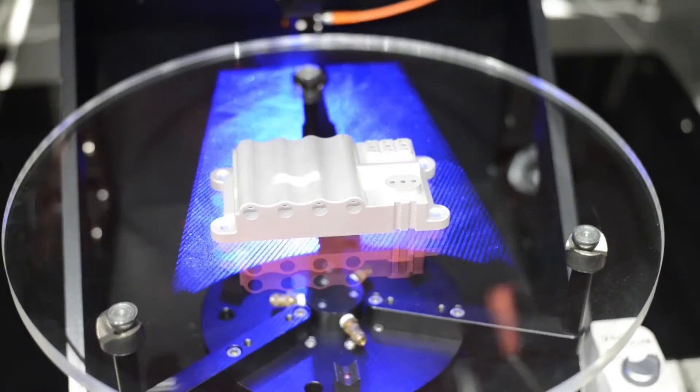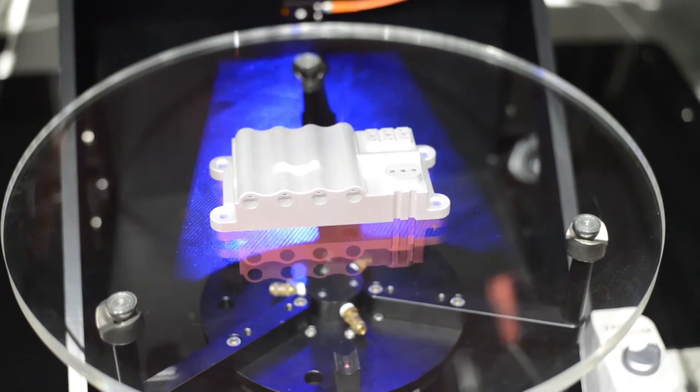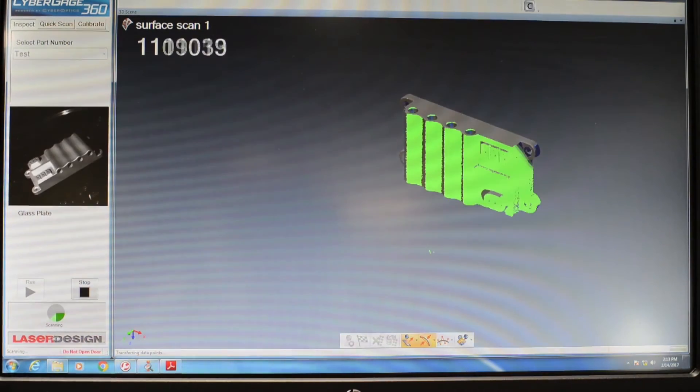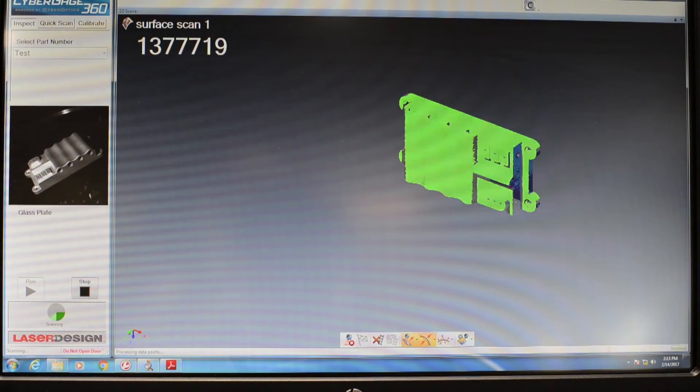It's also designed for extreme ease of use. When an operator comes up to the machine, really all he does is open the door, put a part inside the machine, select what the part is, and then hit the Run button. Three minutes later, he's got an inspection report that tells him whether or not the part is good or bad.